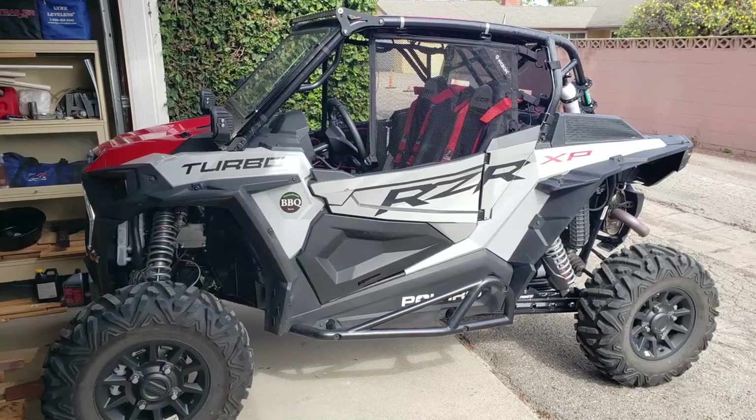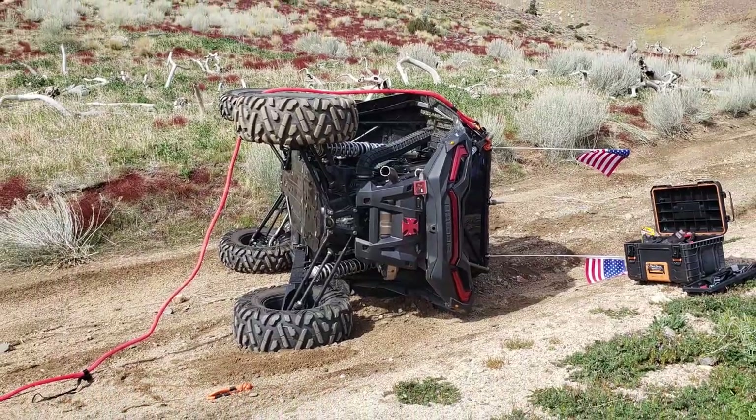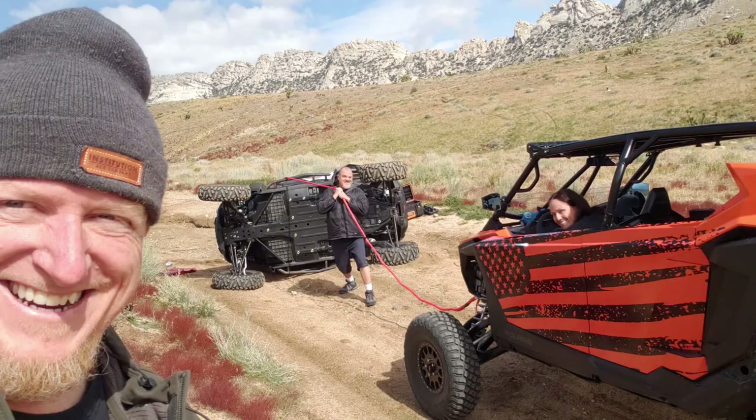Hey guys, welcome to another installment of how to put the Razor back together. Today we've got three pieces of plastic fender and the rear fascia — the tail lights — that all got a little damaged from the roller. If you want to know more about that little tab right here, I'll leave a link at the very end of the video.